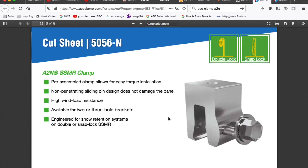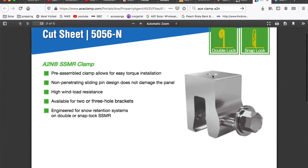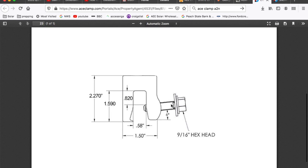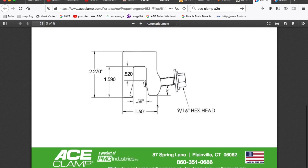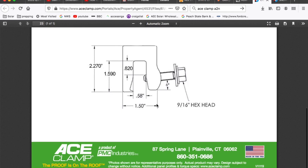Let's see if the cut sheet looks a little clearer. I was trying to show you the tap — there's where the tap is, where it's threaded, and there are the actual dimensions of the ace clamp. Great product, highly recommend it.